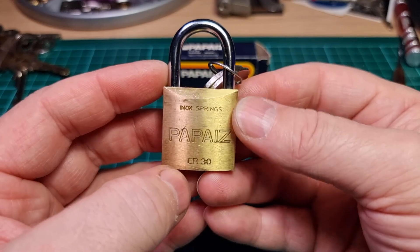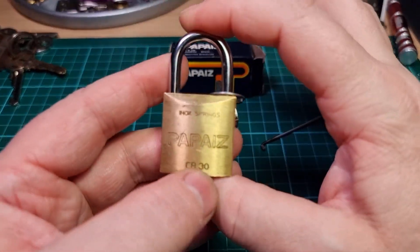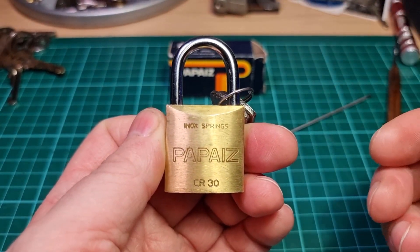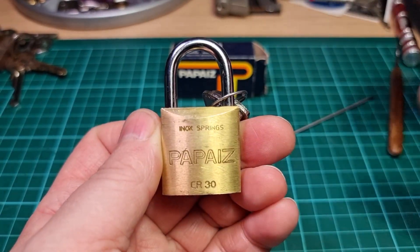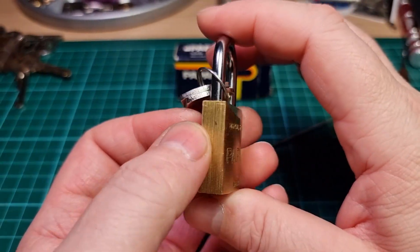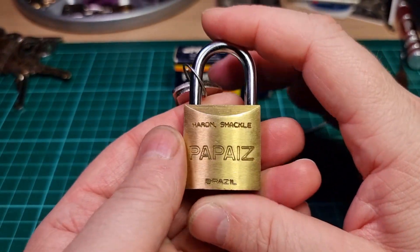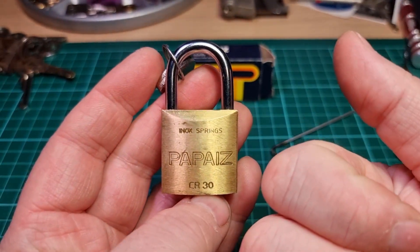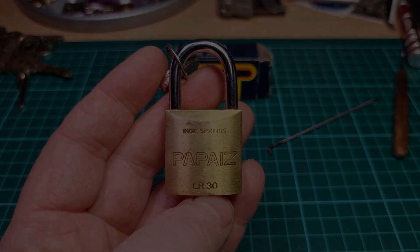It's certainly nice. It's refreshing to come across these little locks that have a bit of effort put into them — good quality spools, good tolerances. Well done. So thanks for watching everybody. Have a good one. Cheers.